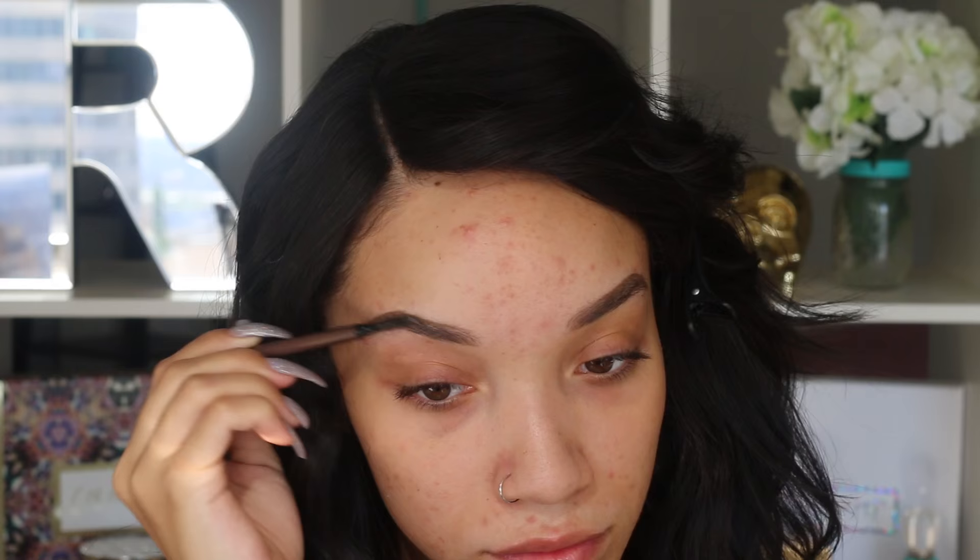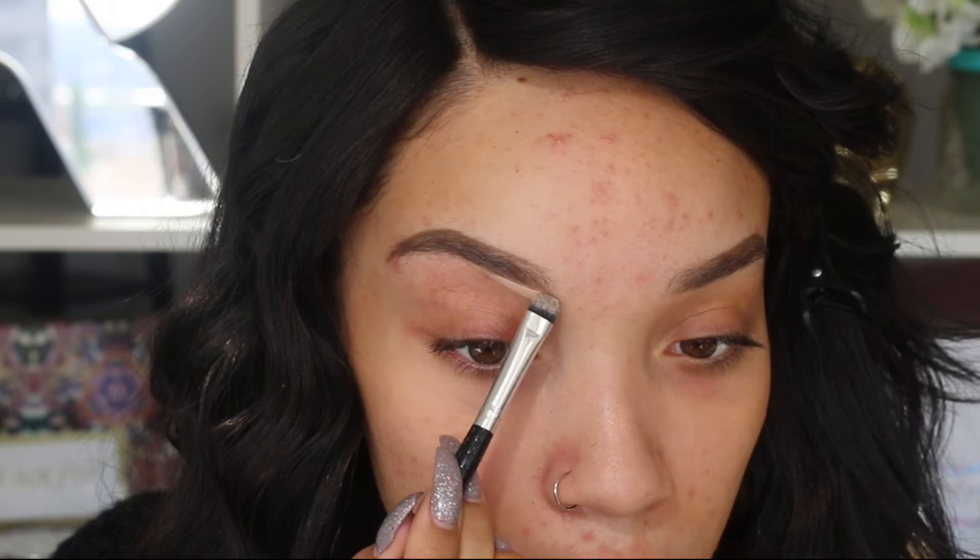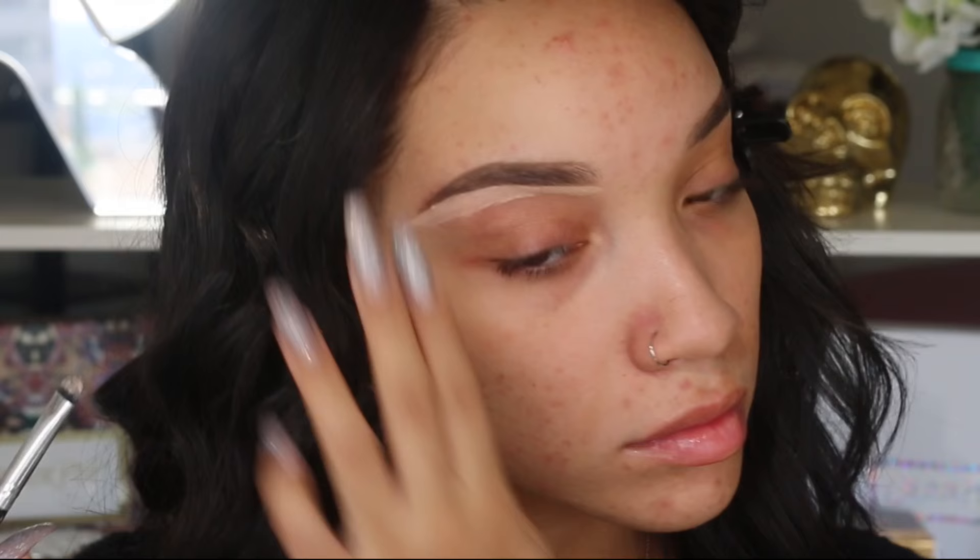And then I'm going to be taking these concealers, which are actually the Bye Bye Under Eye Concealers. They sent me a wide variety of shades so I'm taking the neutral medium shade, which is a pretty bright shade. I'm going to use this to carve out my eyebrows with a little brush. I just put a little bit of it on the back of my hand and dipped my brush in it, and I'm just carving out my eyebrows. This concealer works really well for this because it's a nice, thick, creamy concealer so it gives you the most control.